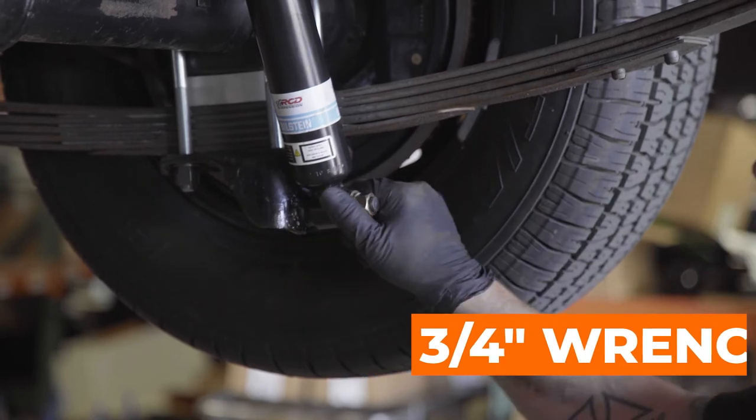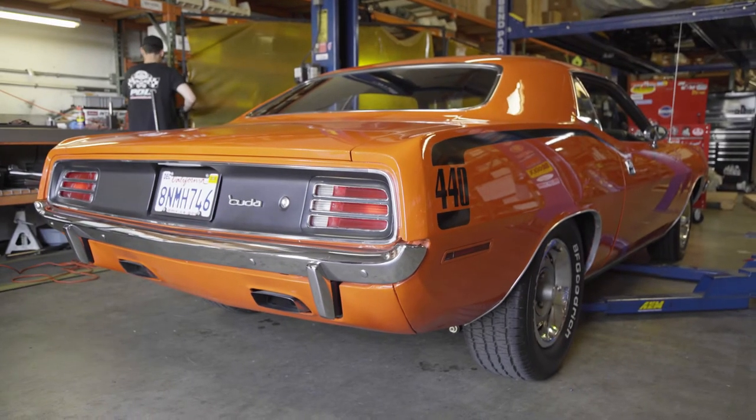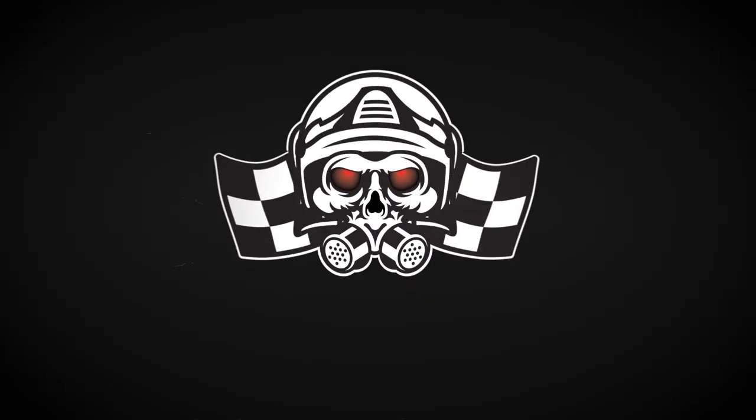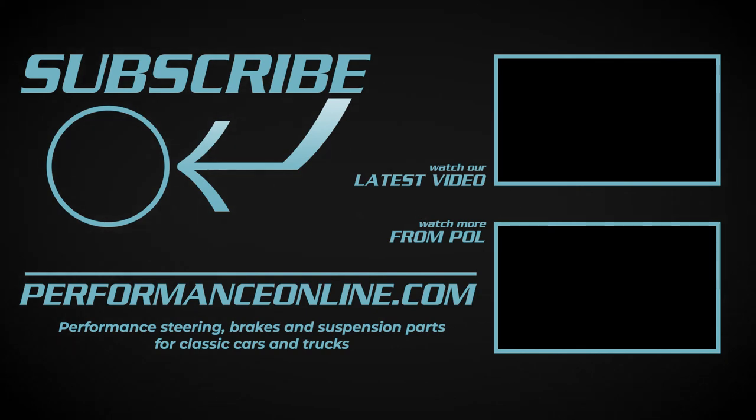And just like that, your Barracuda has that aggressive hot rod stance. Thank you for visiting POL at performanceonline.com. Subscribe to our channel for more videos including replacing front and rear shocks, adding tubular control arms, and much more.